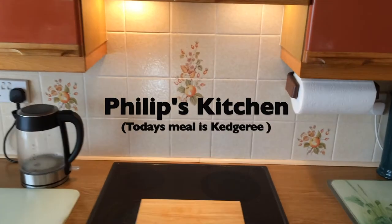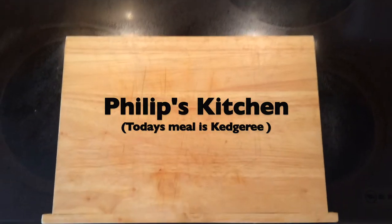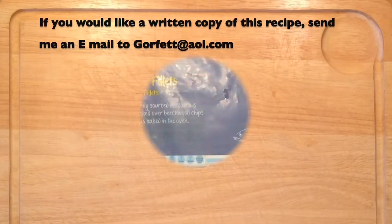Welcome to my kitchen. Today I'm going to cook Kedgeree, a very simple meal with the main ingredients being rice and haddock. You can see the list of ingredients — I'll run through them briefly with pictures.